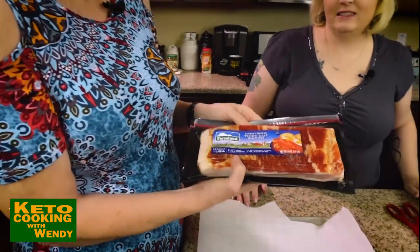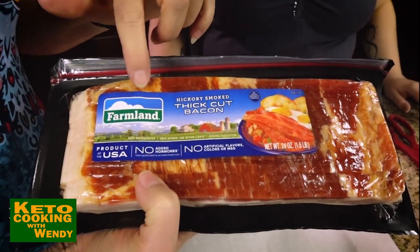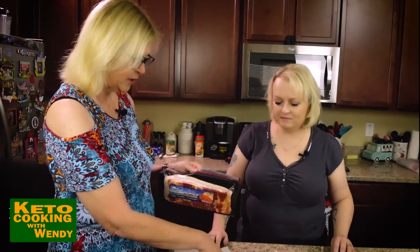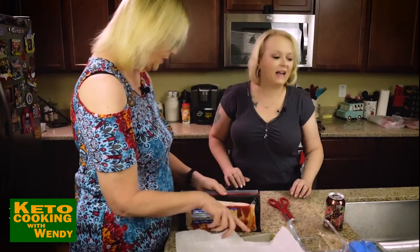I've got my favorite all-time bacon in the entire world — the hickory smoked thick-cut Farmland bacon. I like hickory smoked or applewood smoked bacon. So we're gonna open this up and line the pan full of bacon.